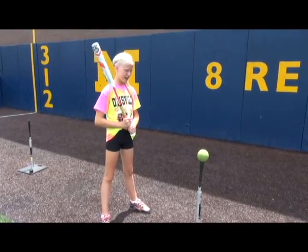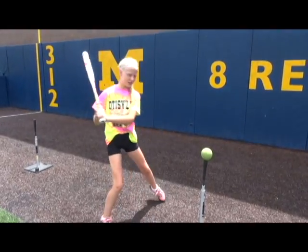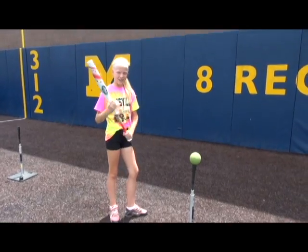This is the weight transfer drill — you jump this way, and then jump this way, and then you're supposed to swing. That's how you do it.